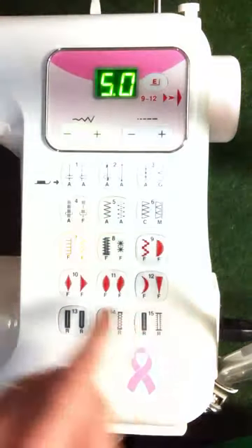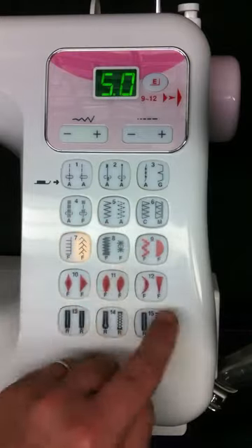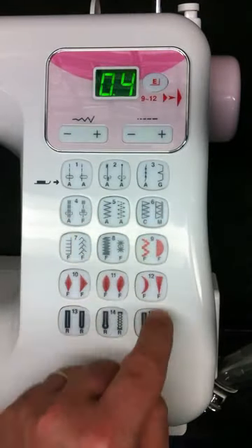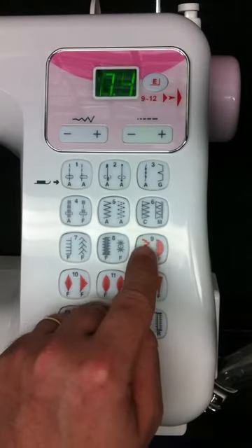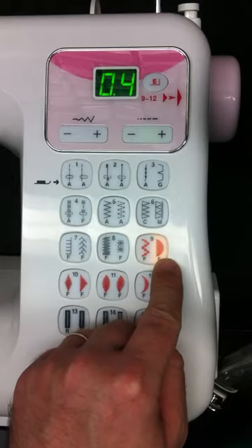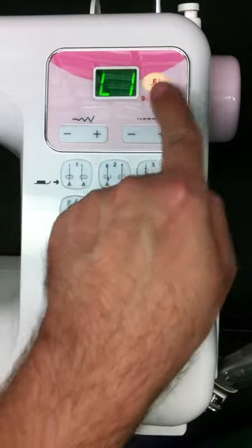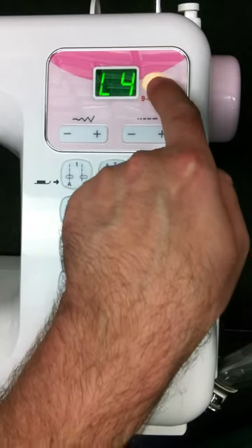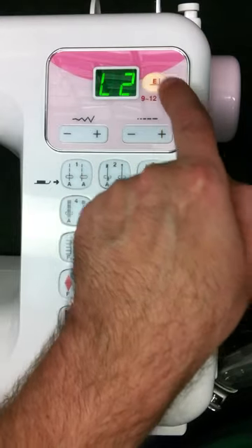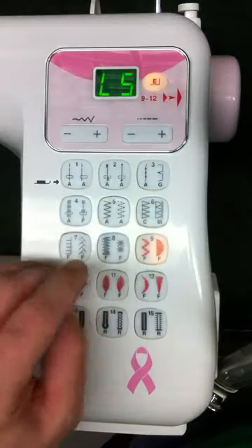On this particular machine, one of the nicest features is that it does have stitch elongation for your satin stitches. So if you're doing a scallop stitch, like on stitch nine, you'd hit that button twice to get to the second stitch, and again all your lengths and widths are defaulted. Here you can control the elongation — you just press it and it'll go up to the longest elongation you can do, and it'll elongate that particular stitch for you.